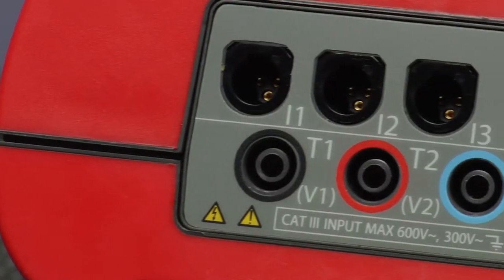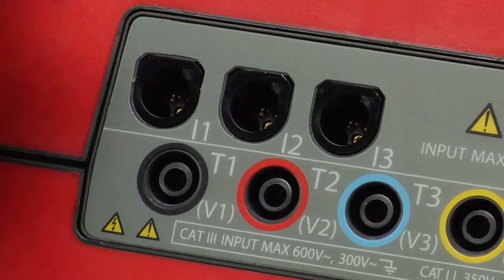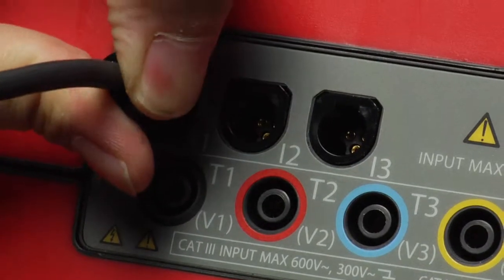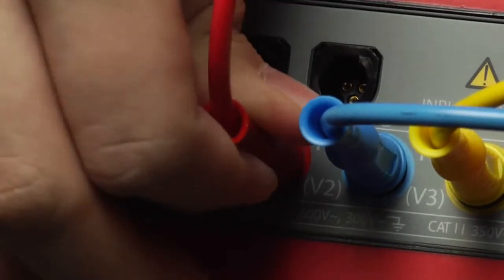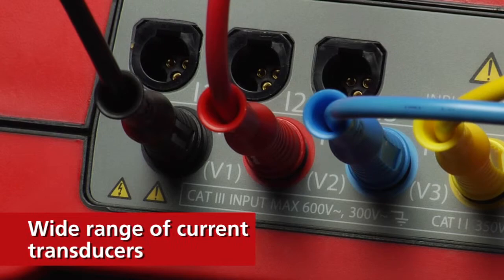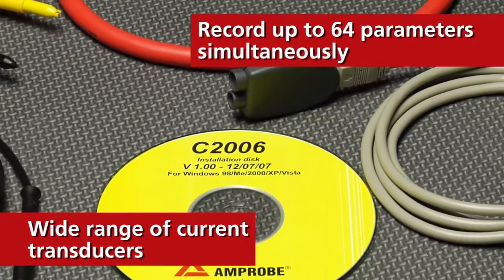The available spectrum of measurable power quality parameters is too long to list, but you can count on those measurements' accuracy thanks to true RMS technology. The DM3 is powerful and versatile, compatible with a wide range of current transducers and able to record up to 64 parameters simultaneously.